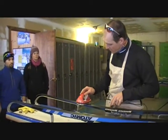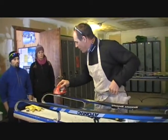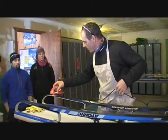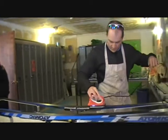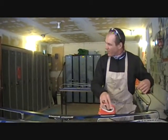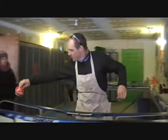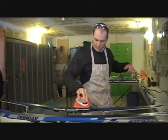So the first thing we are going to do is just go along and warm this ski up. You notice there is not much wax on these skis at all because the iron moves pretty freely over top of it — you can feel that.